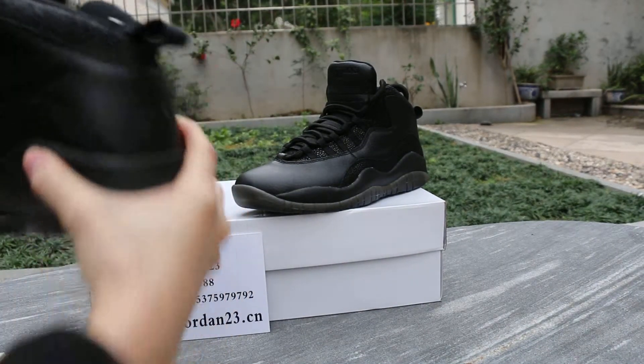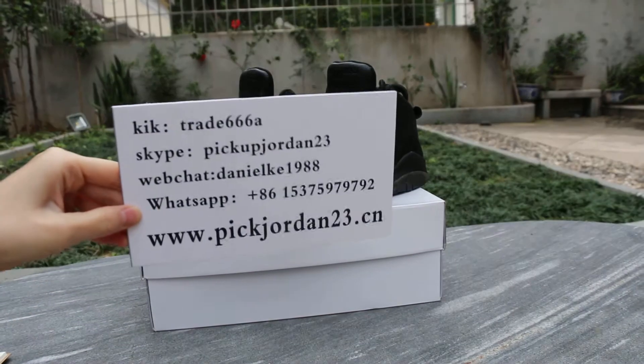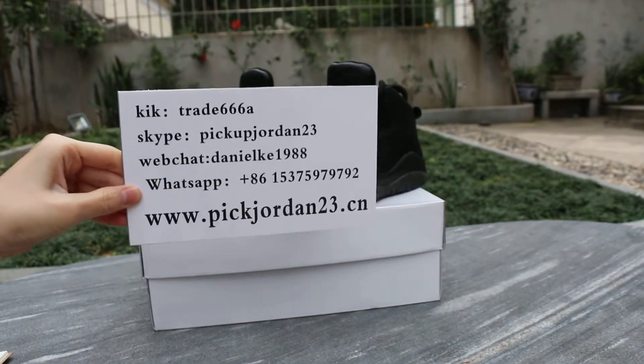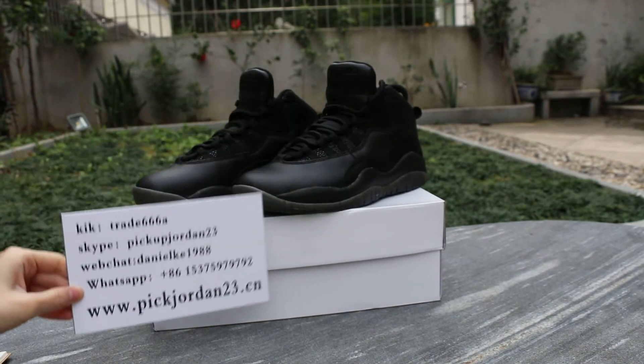If you are interested in our shoes, please contact us. We accept Skype, WeChat or WhatsApp. This is the Renault from Peak Jordan 23.cm. See you next time. Bye.